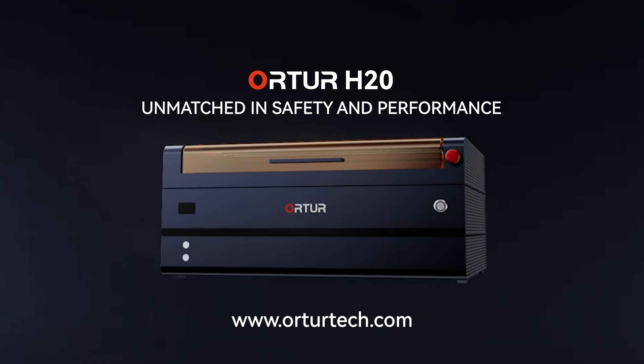The H20 is suitable for general desktop use, and its display screen allows you to check the operating status. An integrated motorized lifting platform in the base assembly allows for flexible adjustment to accommodate objects of varying heights for engraving.